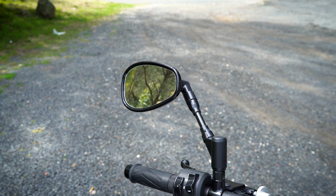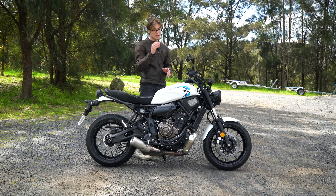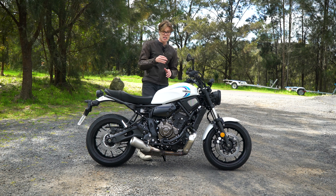I have with me the keys to Yamaha's best looking learner bike. This is a Yamaha XSR700 — a heritage inspired naked style bike, and yes, it's learner approved. Personally, I think this is the best looking learner bike they make.